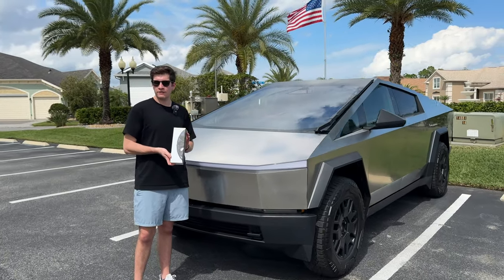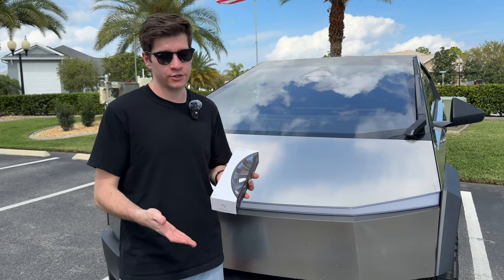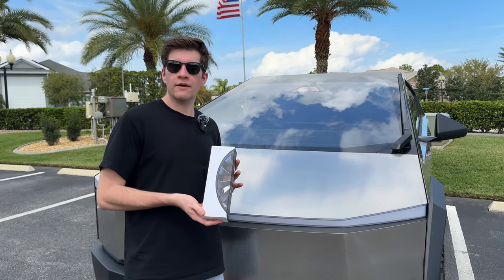Before we get started, I want to take a moment to thank the sponsor of this video, MagBack. MagBack makes the Rim Case, which is essentially a case for your Tesla's rim. The best part is it covers up existing damage that you already have and protects against damage you might get by hitting a curb - but more on that later in this video.